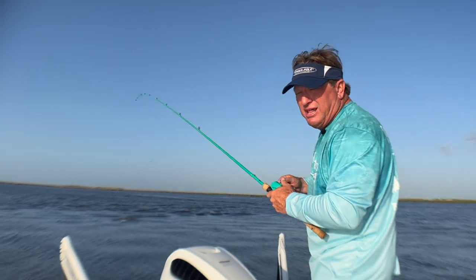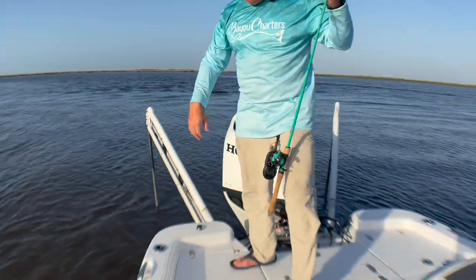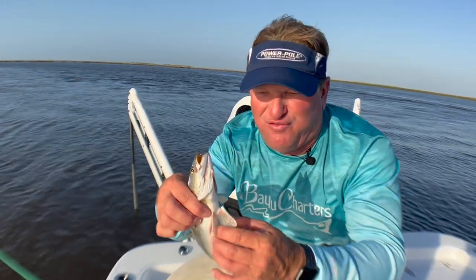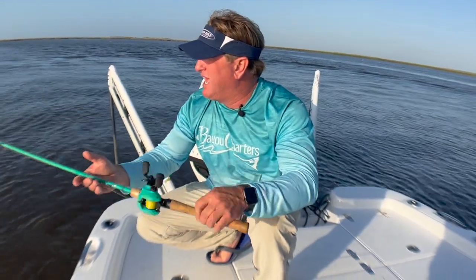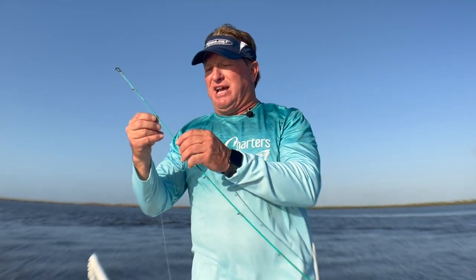Those fish are just feeding on that ledge, waiting for anything to come by — it could be shrimp, croakers, little minnows, pogies, any of those. Now in Louisiana, our limit is 12 inches. This fish right here is probably 12 — he's fat, he's been feeding really good. I'm going to throw him back. The majority of our fish in Louisiana are anywhere from 11.5 inches to about 22 inches, that's our average. They school up real heavy and we can keep 25 per person with a license, so you can keep a whole bunch of them if you catch them.